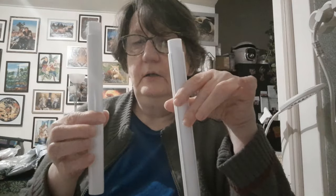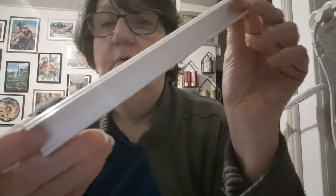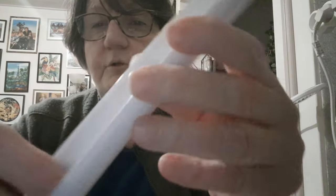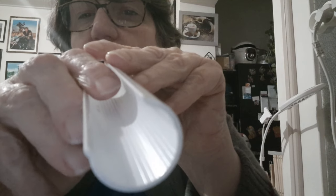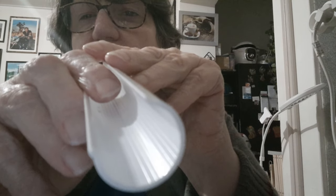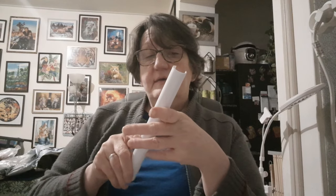Vous avez aussi deux petites barres, avec un clip chacune. Il y a également des rainures à l'intérieur des clips — vous les voyez là ? C'est pour éviter que votre toile glisse, c'est un système qui permet de bien tenir la toile.